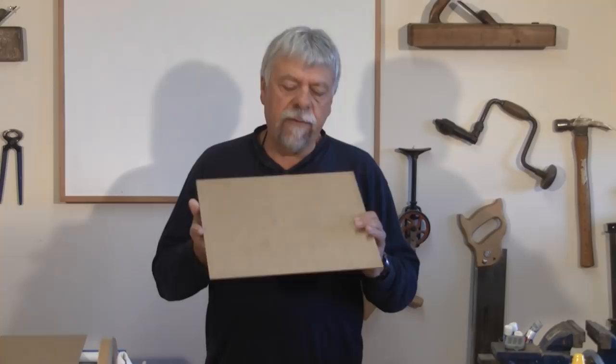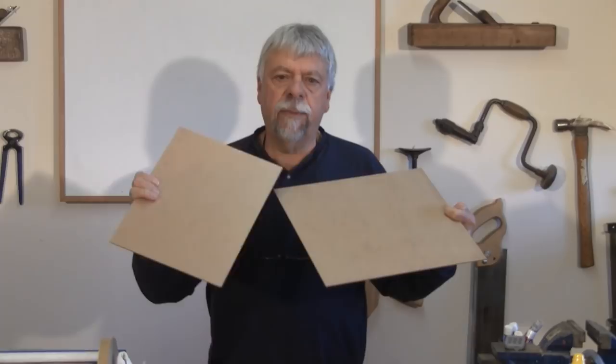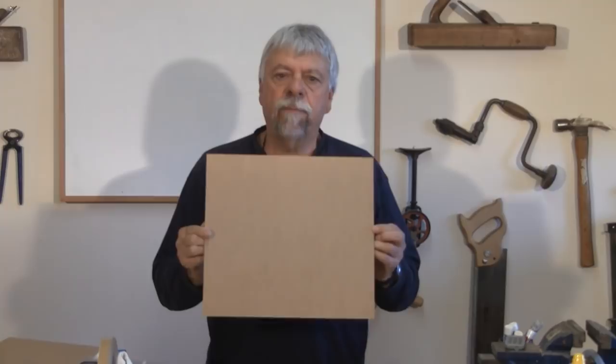What we're going to be veneering on as a base, as a core, is this MDF material. You can see there's a little bit of a sheen to it. I've actually gone ahead off camera and sanded this down because we want a little bit of tooth on it so that the glue will stick more readily. So I pre-cut that and sanded it down and it's all ready to take the glue.